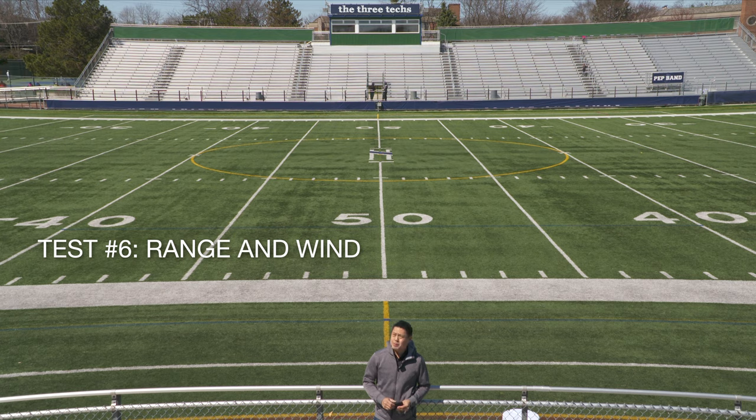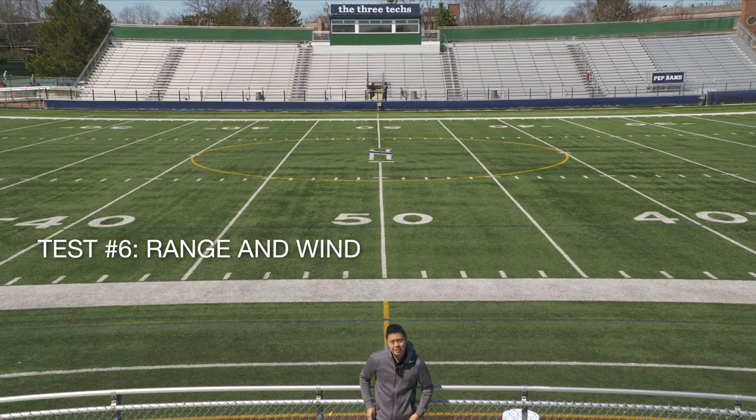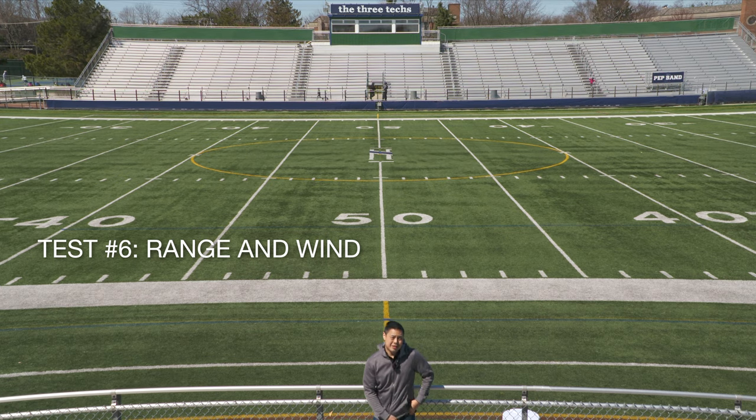I'm going to head down onto the field and walk across it and you'll get a sense of what sort of range this Rode Wireless Go microphone has. You can probably also hear that it's pretty windy today. So what I'm going to do is put on the windscreen and you'll be able to hear what difference that makes. Let's just make sure that none of the fur is caught around the ring here and snap it on there. That feels secure on both sides — let's go ahead and clip it back on. Now this is with the windscreen and hopefully you hear a lot less wind noise.